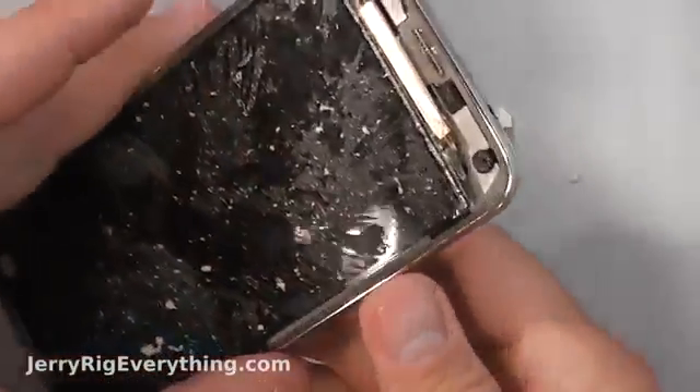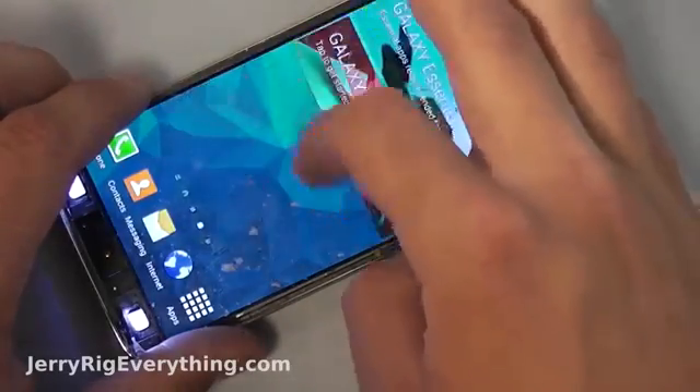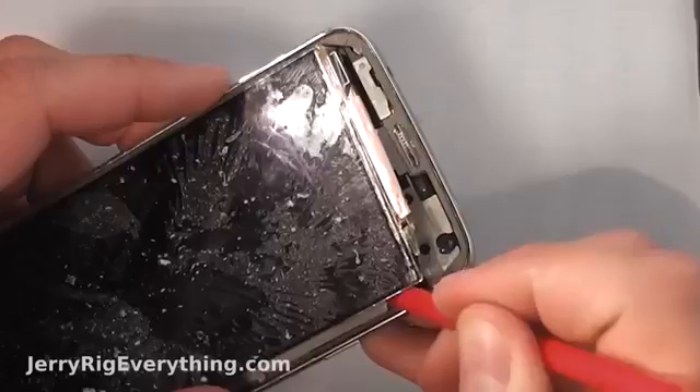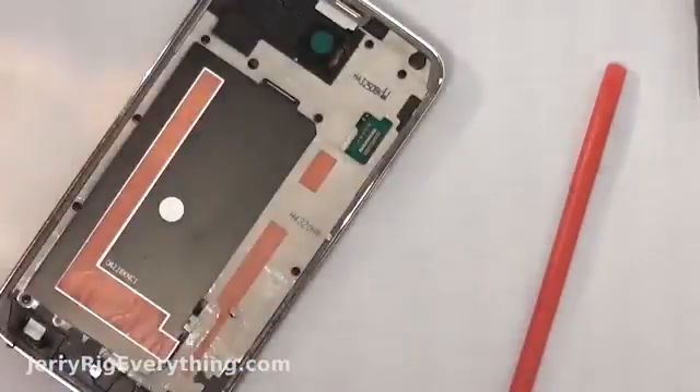Now I'm going to make sure I didn't break anything on the screen. Pop the battery in, plug it in, and it looks like everything is still working — so I'm still good to go with just the glass repair. Now if something wasn't working at this point, you'd have to buy the more expensive part and go with that.